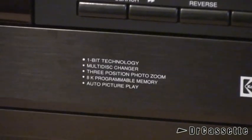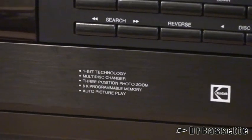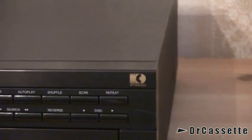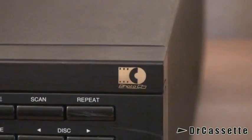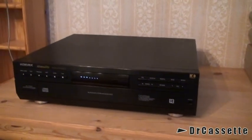You can see some of the features down there. It has eight kilobytes of programmable memory — that's a lot. There is the Photo CD logo right there. It also has a headphone jack.